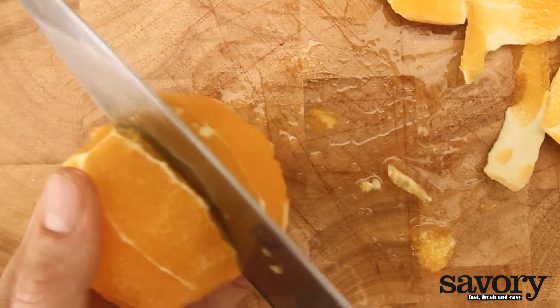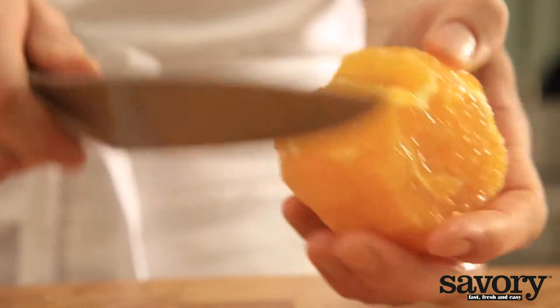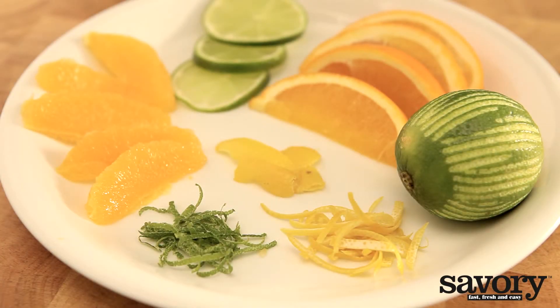Next, cut out the individual wedges, removing the membrane. And that's the savory way to cut citrus fruit.